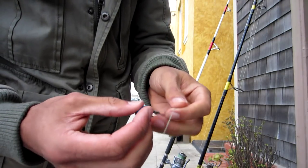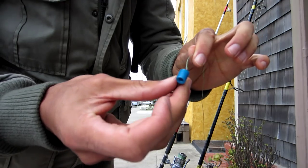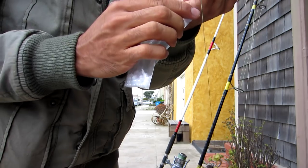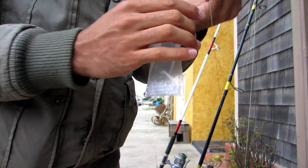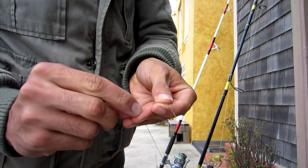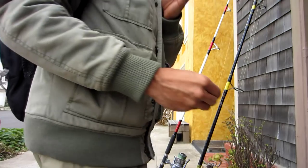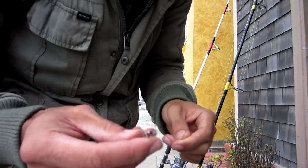The next thing you do is just take your slider, put it over the line, and then take a bead. This bead is going to protect the slider from potentially breaking the line against the swivel. So you put your braid through the bead, and now with your leader you tie a Palomar knot.